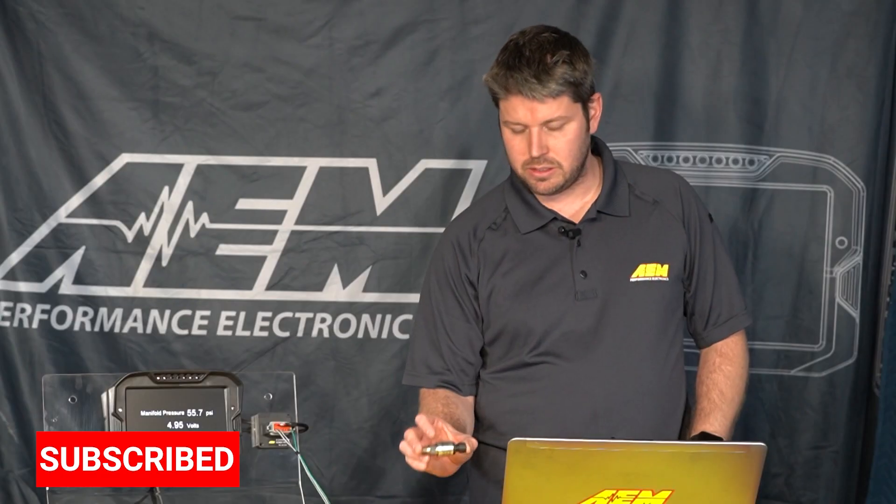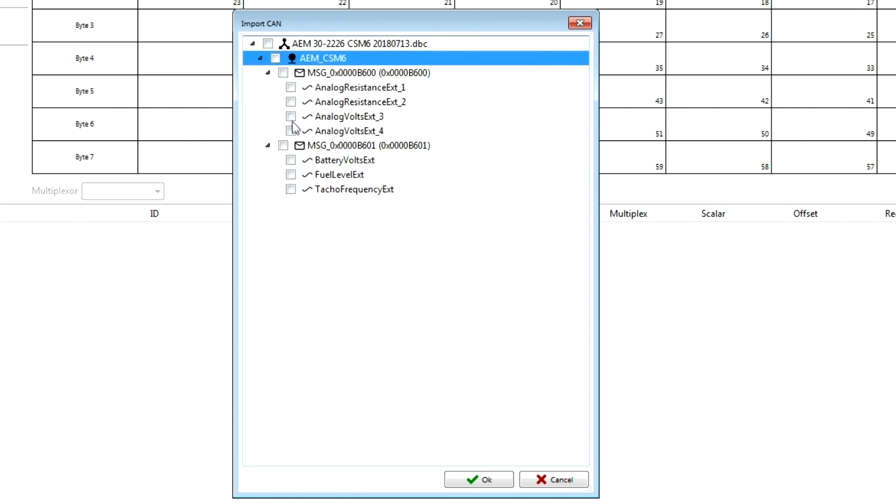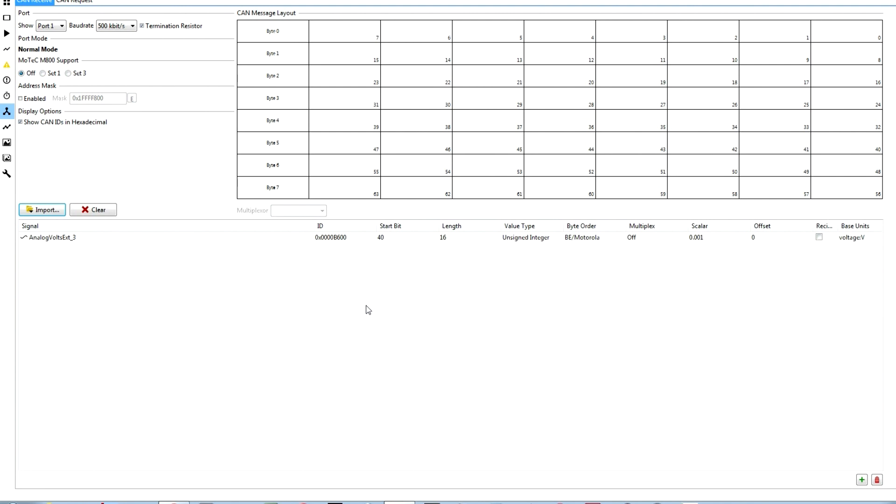For this particular instance we're only going to focus on our analog volts three channel, which is where we have our pressure sensor wired into. So I'm going to deselect all channels and just select analog volts three and click okay. That's going to populate here on our CAN receive page.